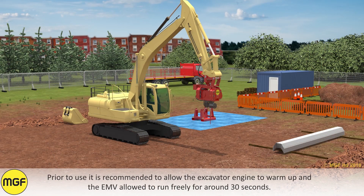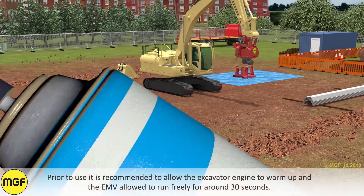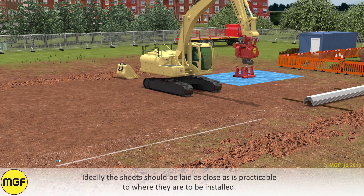Prior to use, it is recommended to allow the excavator engine to warm up and the EMV to run freely for around 30 seconds. Ideally, the sheets should be laid as close as practicable to where they are to be installed.